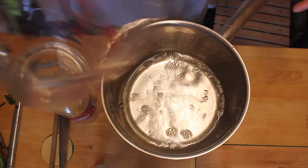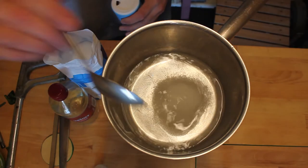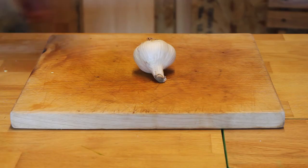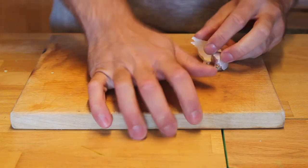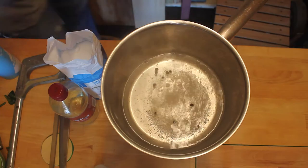Now the pickling liquor is half water, half vinegar, and then into that we add a spoonful of sugar, a spoonful of salt and some black peppercorns and a little bit of garlic for flavor. Now this is only the second time I've ever made jalapenos and the first time I made them they were a little bit too sweet so I did reduce the amount of sugar.